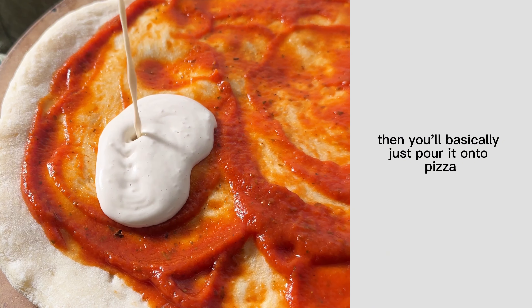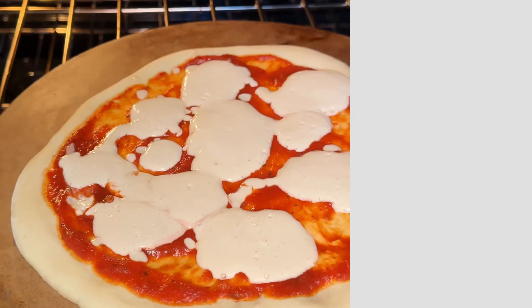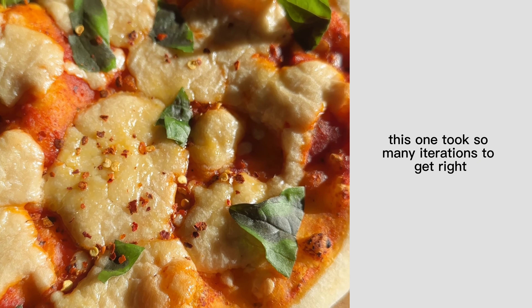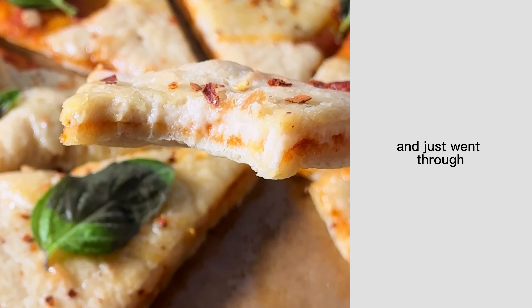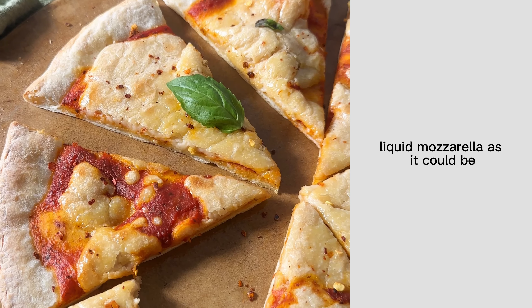Then you'll basically just pour it onto pizza or really wherever you want some vegan mozzarella and bake. You can use it in vegetable lasagna, baked ziti, or even a vegan mac and cheese. This one took so many iterations to get right — I really just went by the ingredient label on the back of the store-bought version and re-engineered the whole thing so that it would be as close to the store-bought liquid mozzarella as it could be.